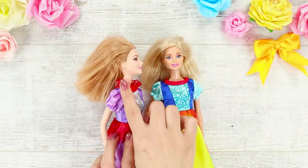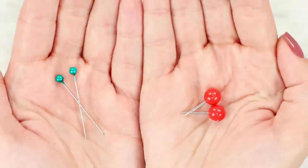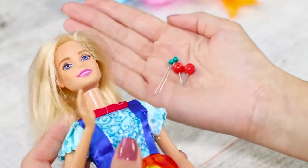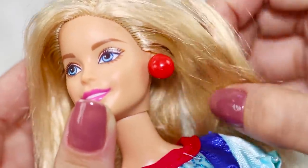Your doll doesn't have earrings yet? Let's fix that right now! You will need pins with colored beads. For convenience, shorten the pins with pliers, then pierce Barbie's earlobe. It looks so beautiful!